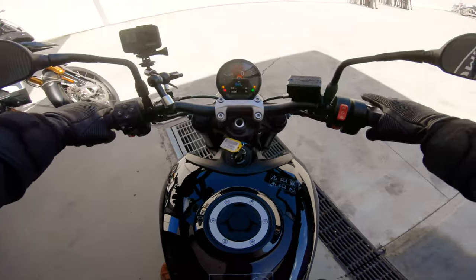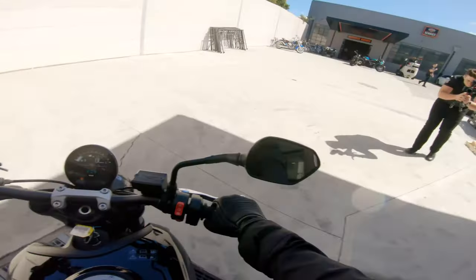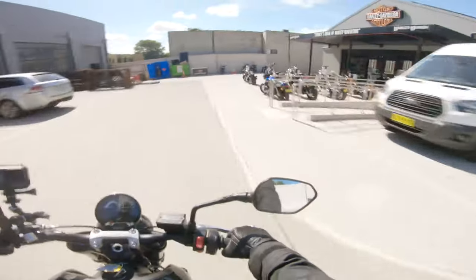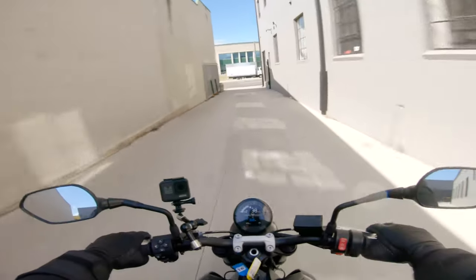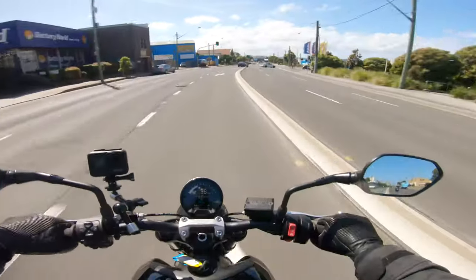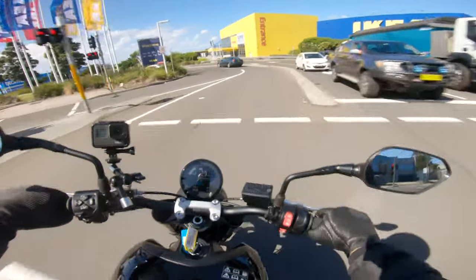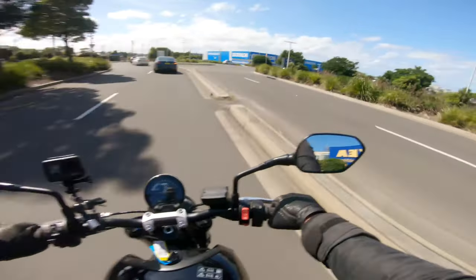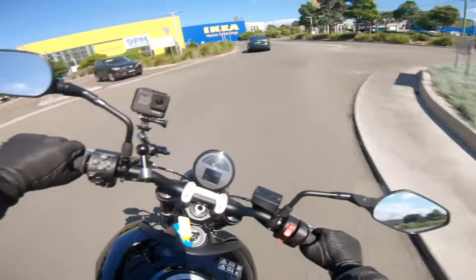Let's fire this thing up for the first time. Clutch is nice and light. It looks sick — this dash looks awesome. Standard Triumph triple sound. Throttle by wire as well — always feels a little bit funny, gotta get used to it. So smooth, like butter. There is some balls there. This was my very first time riding the Trident 660, so I had no idea what to expect. One of the very first things I noticed going around my very first corner is that the handlebars literally turn by themselves — it's really bizarre.